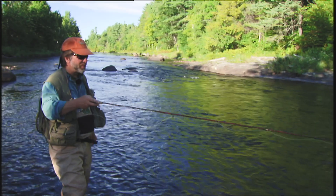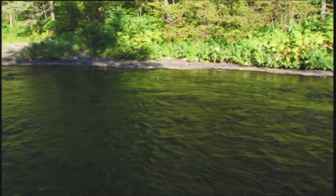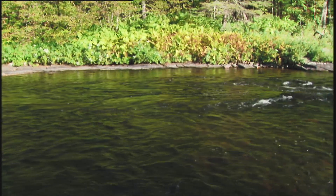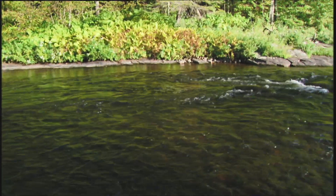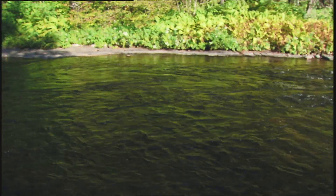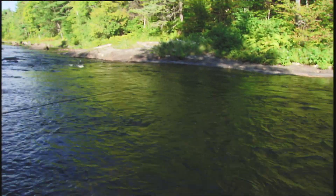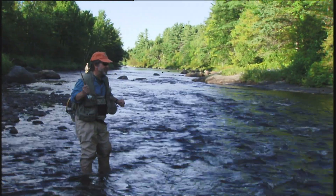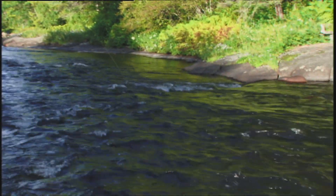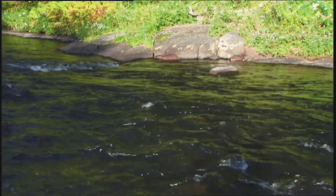Got a nice pair of midstream rocks there with a good plume behind them. What I'll do is fish this side — the near side — first. Throw that big dry out there and fish the edges where all the bugs go, and the current line is nice and steady. So I'm fishing this near seam here first.